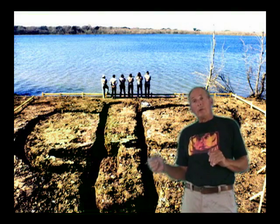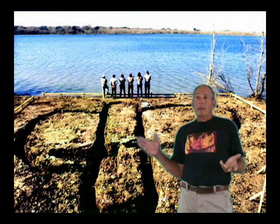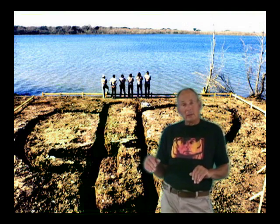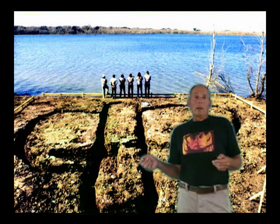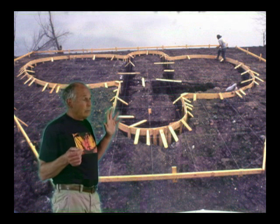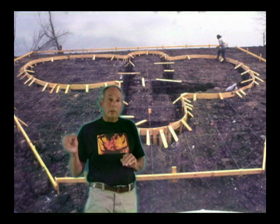We had the footings done — 36-inch deep footings. They call it a floating slab because the ground is very unstable. Some of it they call gumbo, and it moves around. After the slab was done, it was time to band all those contours.